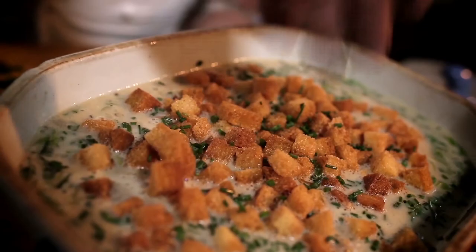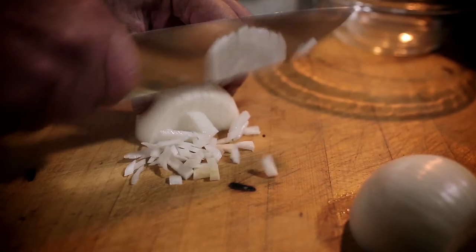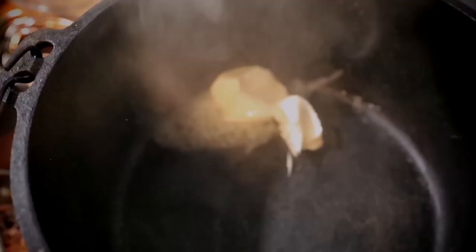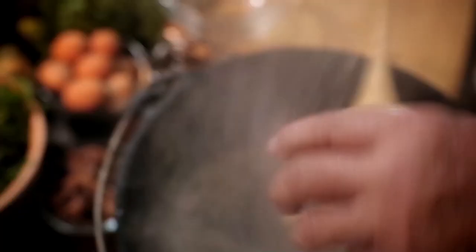The first thing we're making is his famous three lettuce soup. It's bib lettuce, it's romaine lettuce, and it's arugula. What we're going to do here is chop some onion really quick. I have some butter, onion, and garlic.